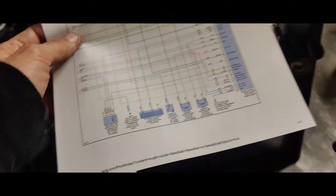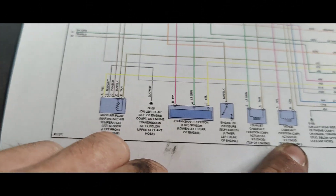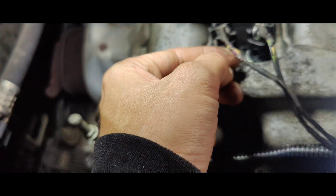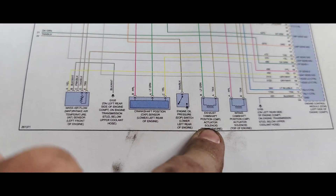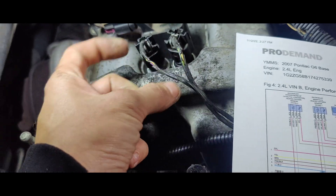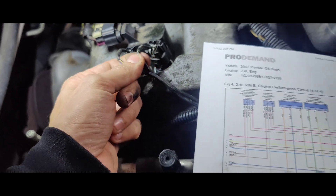I got the diagram printed out. So look at this — purple is intake, and this is definitely purple. And this is on the exhaust side — there's our exhaust, intake's this side. And if we look, green is exhaust. So you got green and tan right there. So these are switched.